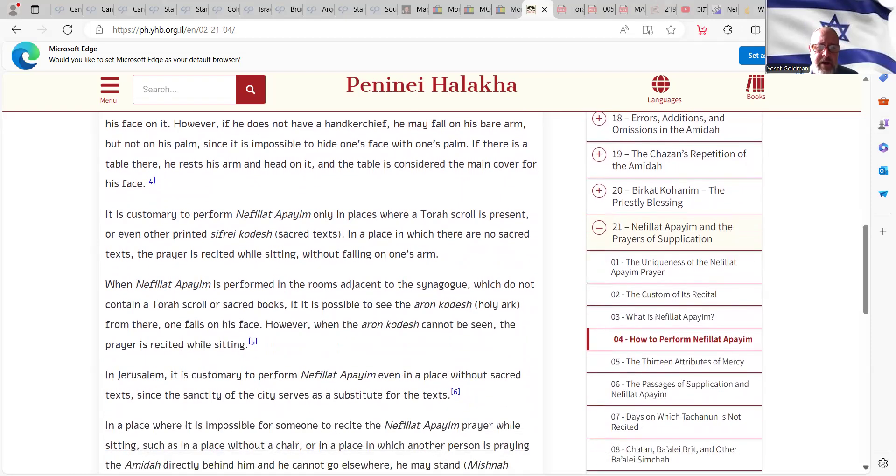It is customary to perform Nefiat HaPayim only in places where a Torah scroll is present, or even other printed sifrei kodesh — sacred texts. In a place in which there are no sacred texts, the prayer is recited while sitting without falling on one's arm. For example, if you're on a train or on a plane and there's no Torah present — and there are probably other things that shouldn't be there — when we say sifrei kodesh, that's already an addition to the original rule.